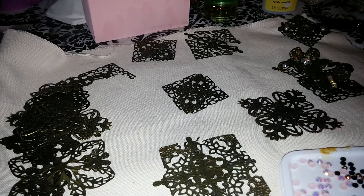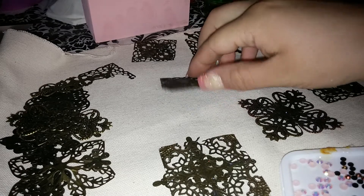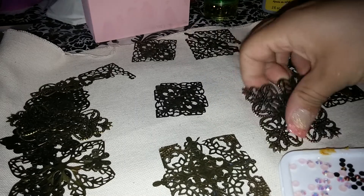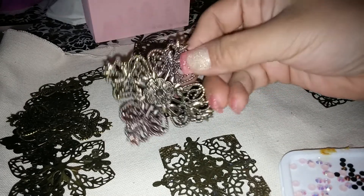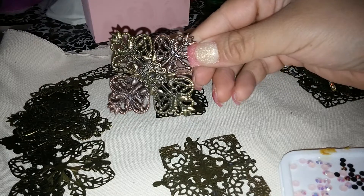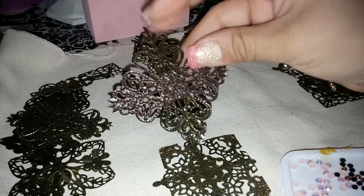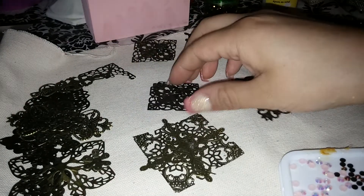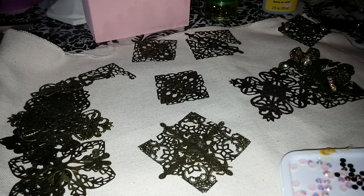Hey guys, it's me again and I am going on part two of my tutorial. On the last video I had glued these three pieces and I just love how this one looks — that looks just super cool. Even with just a little bit of glue it all stayed together, and it's a lot easier to put stuff together after that.